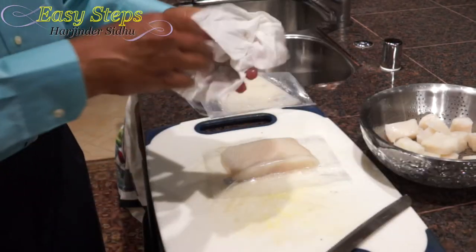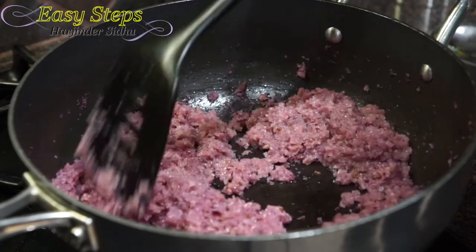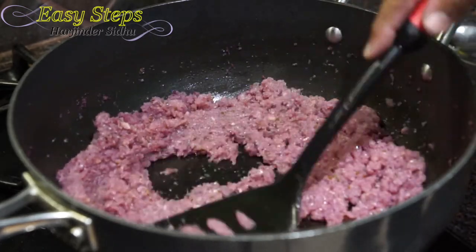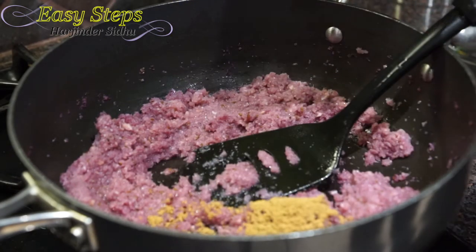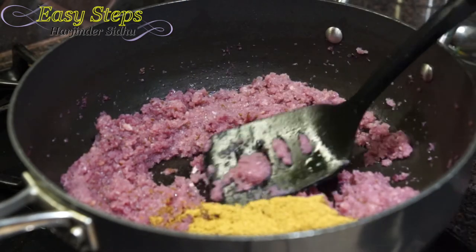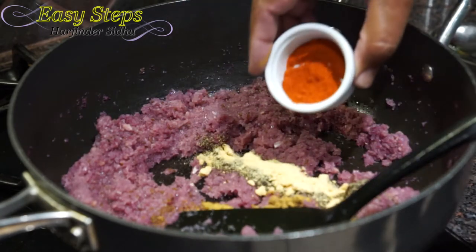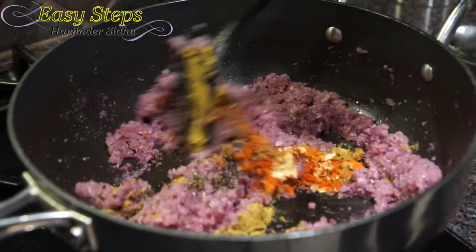I'm making sure the pan is not burned while cooking our onions for about five minutes. The water has dried up, as you can see. Now I'll bring in all the spices: coriander powder, cumin powder, black pepper, garlic powder, red chili powder, and garam masala — and give it a good mix.